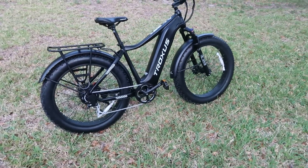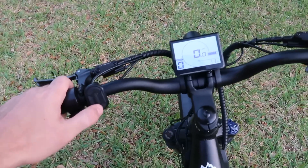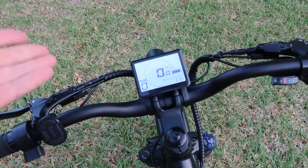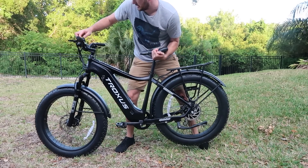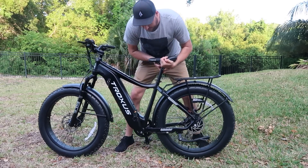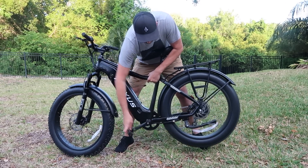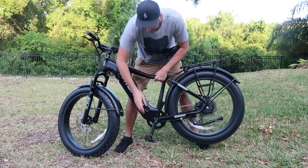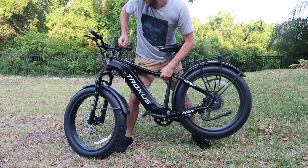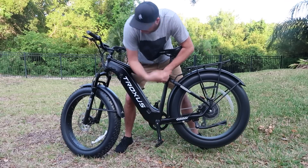Traxxus e-bike — that was really fun, that was my first impression. Let's get into some specifications and test it one more time. With throttle only, it goes up to 21 miles per hour. With pedal power assist, level one goes up to about 10 miles per hour, level two to about 15, power assist three to about 19-21, and on assist four you can hear it — 24 miles per hour. Power assist five hits 36 miles per hour.